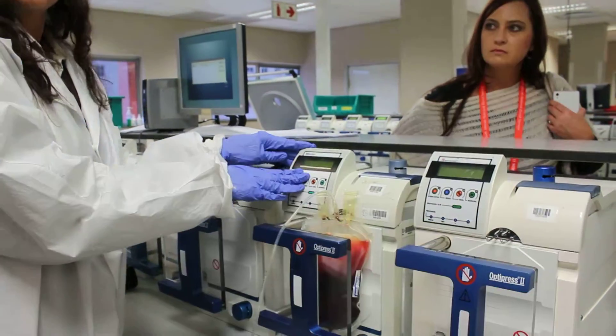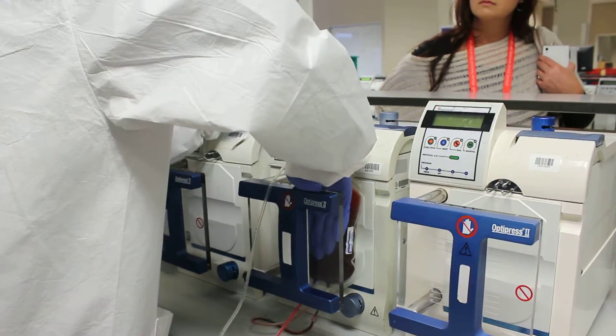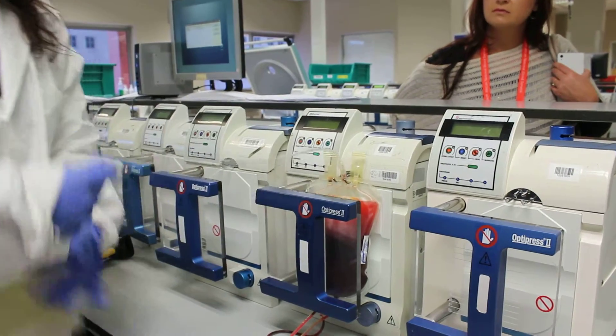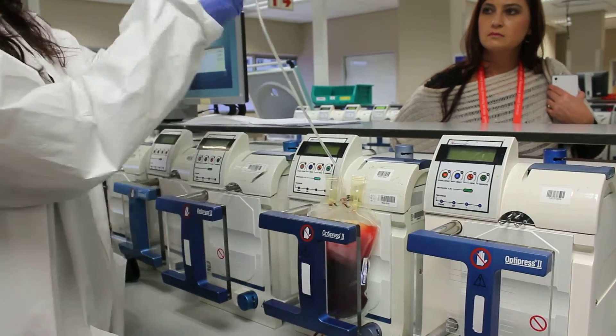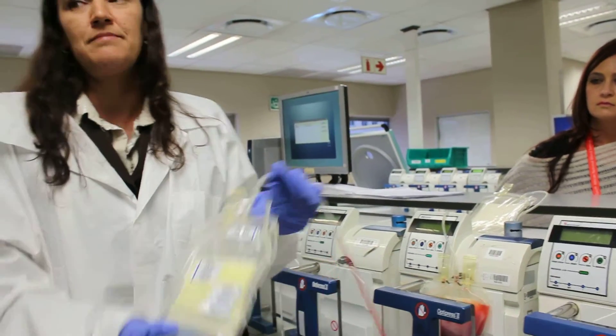You will close this machine, you will set the machine, and this press plate will close. It will exert pressure on the bag. We've got a port here that we break, and then because there's no pressure on this, the plasma is pushed into the top bag. Your red cells will go into the bottom bag.